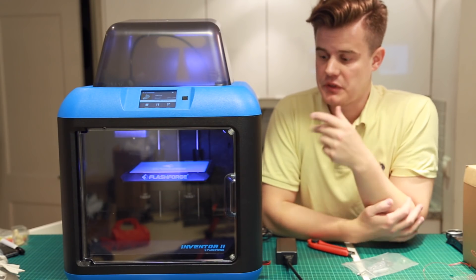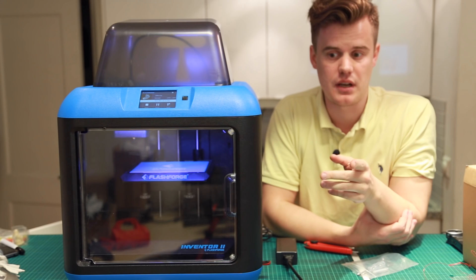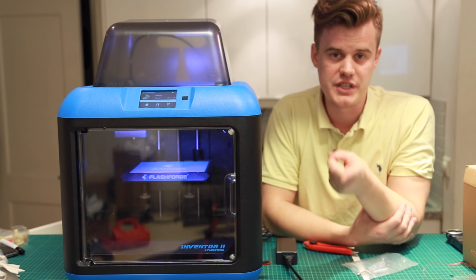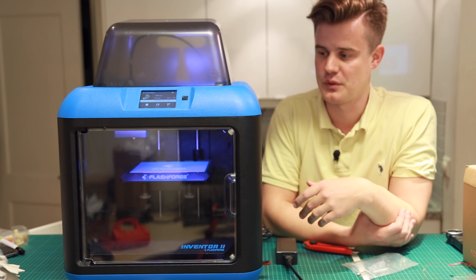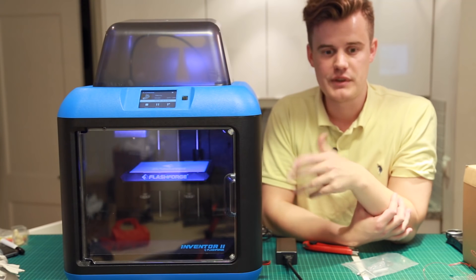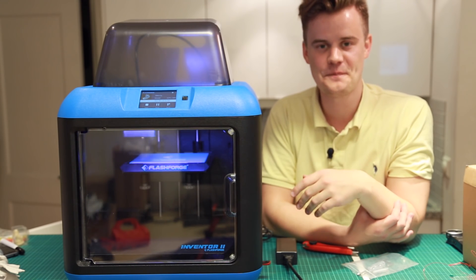That's all for this unboxing. I'm not going to show much more printing because that's part of the review that's coming. Make sure you subscribe and have a look at the other videos coming before the review. Check out Flashforge EU where you'll find much more description and all the info — links are down below in the description. Let me know what you want to print with it. I'll see you guys next time. Bye!